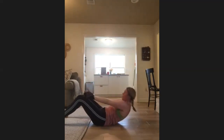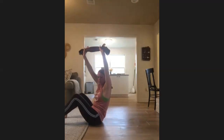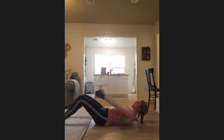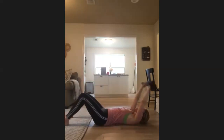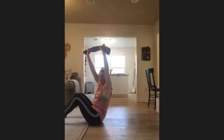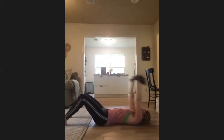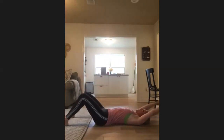Last one — when you come up to the top, find a little twist to one side, roll back, roll back up, twist to your second side. So twisting from deep within that core — find that twist, find that twist. Last one each side.